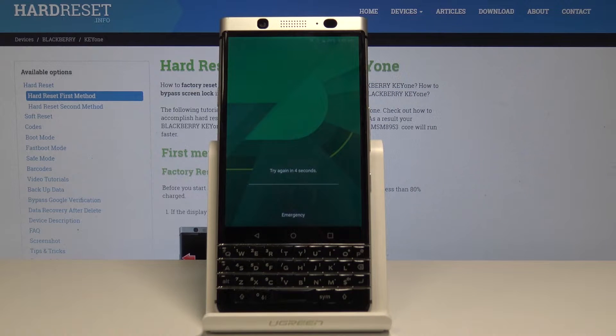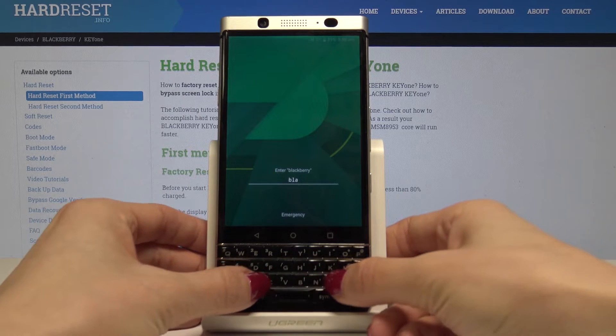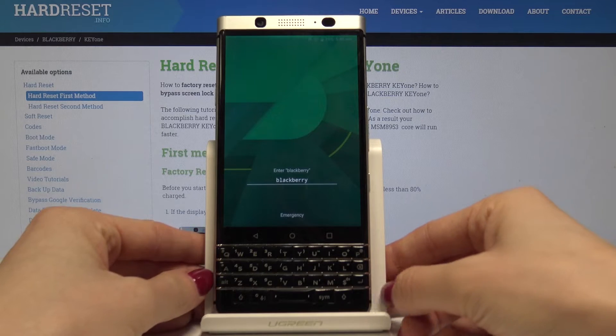Five seconds left. And now we have to enter BlackBerry World, so let me enter it. And tap on enter.